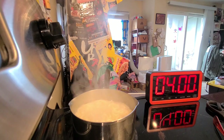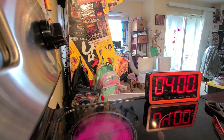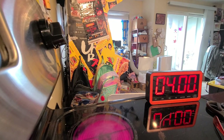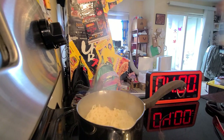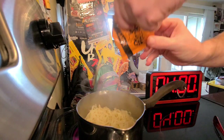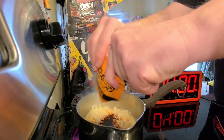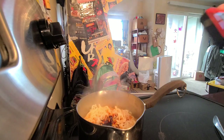All right, there we are. Take this off — draining it, adding it back in the pot, adding in the water from the glug, adding in the spicy Fire Bowl sauce. Then it wants you to do it like this for 30 seconds, so we'll just do it till it gets down to 30.